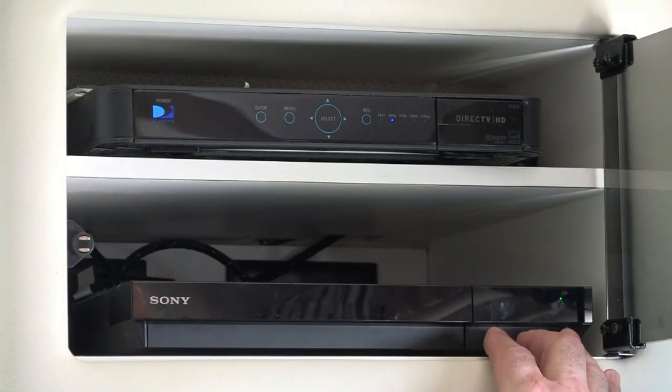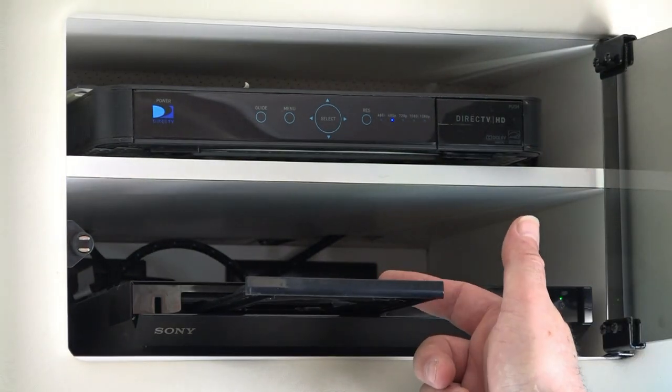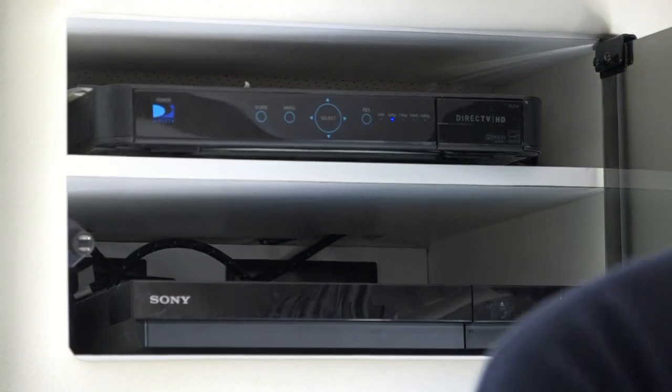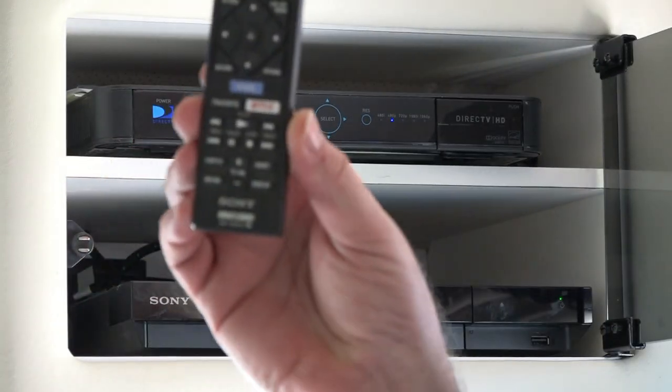all you need to do is hit the door open button, insert a DVD, close it, and watch your video using your remote.